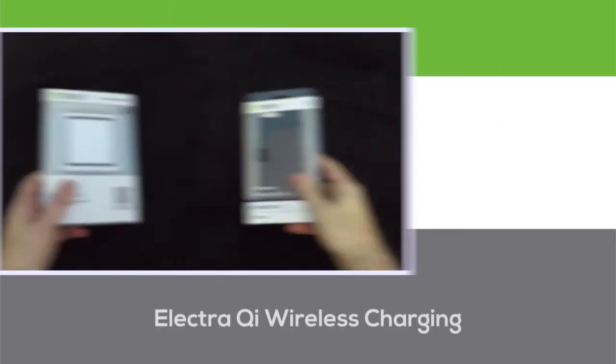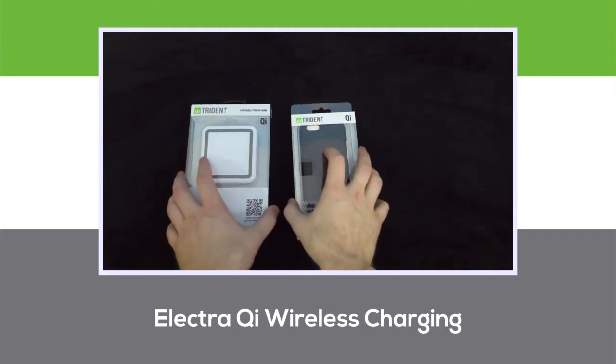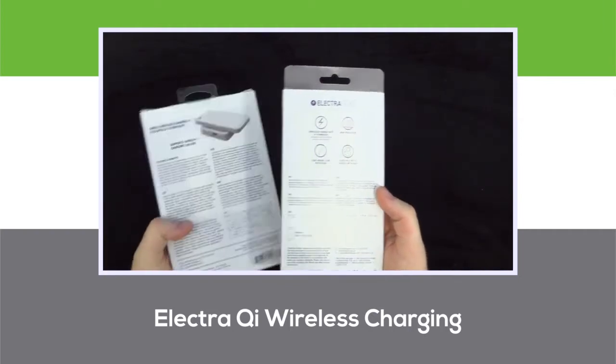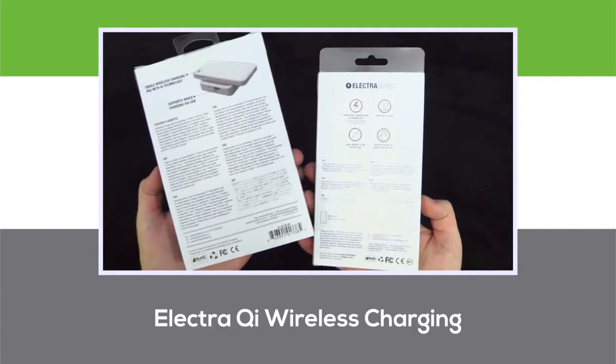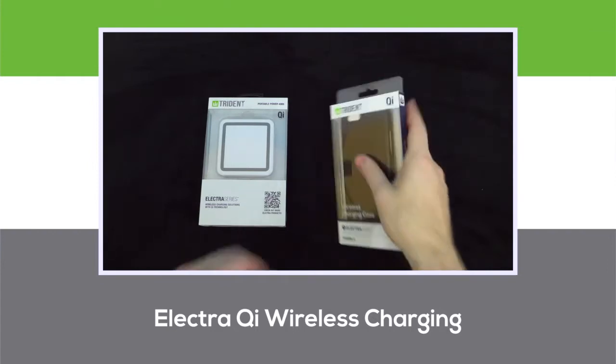The 2015 Electra-Chi Wireless Charging Case comes in black. The accessories for it that we sell currently come in white, with future products to be in black as well. Our current line of Electra-Chi wireless charging accessories includes four different products, with more on the way.